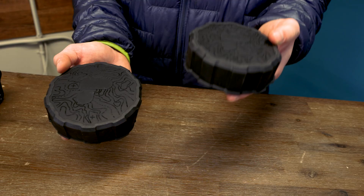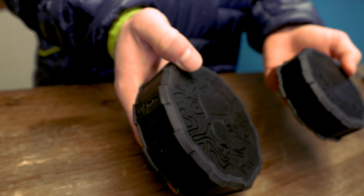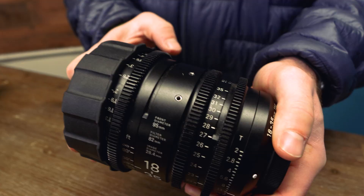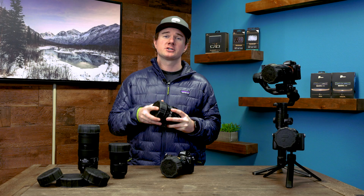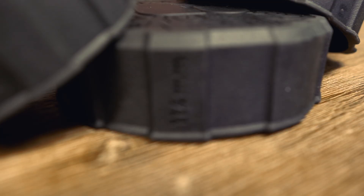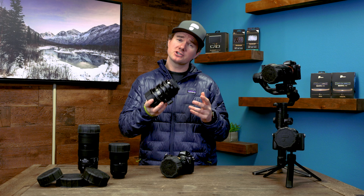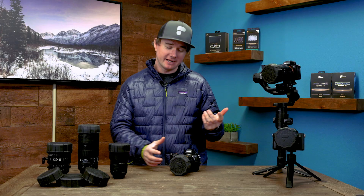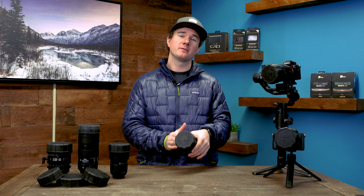We also have the 95 and 114, which are for larger cine lenses. The 95 and 114 refer to the outer diameter of that lens. So for this Sigma lens, you would need a 95, and for something like a CP2, you would need the 114. If you're unsure of your size, just check out the lens compatibility guide on the product page. And of course, you'll be able to use these with or without your camera filters.